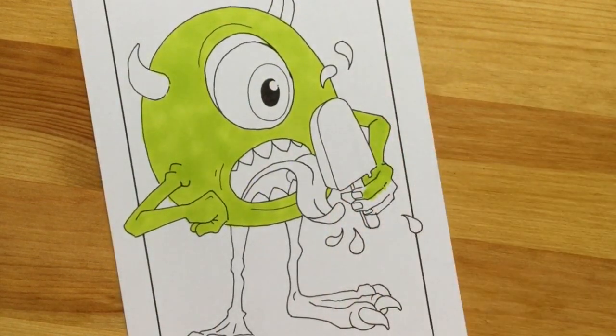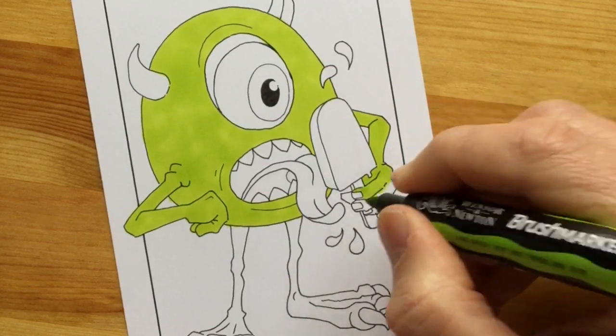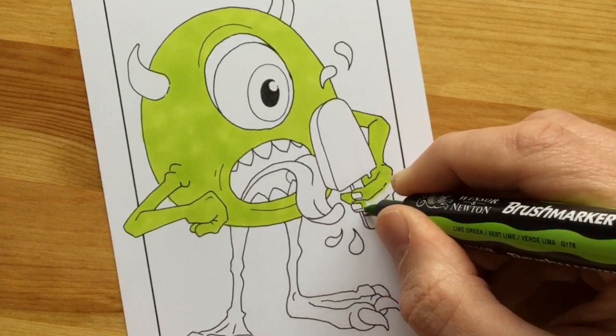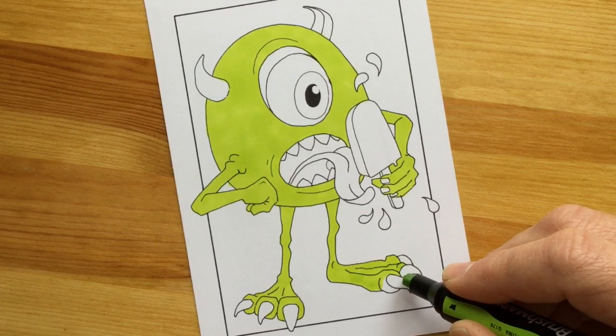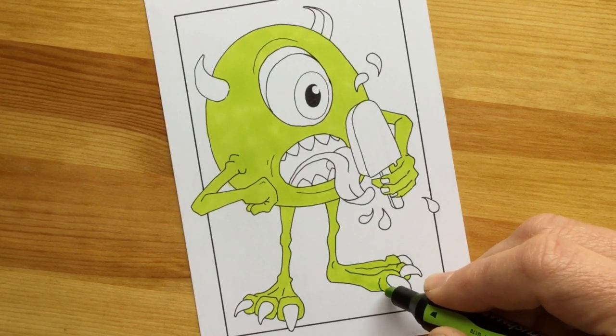If you're using the chisel tip and suddenly find you can't get at certain areas, you just flip the marker and use either the brush tip or the fine tip to fill in those areas where you'd really struggle with the chisel. Then I finish off doing the very last bits and the toes, just getting in the base color of lime green.